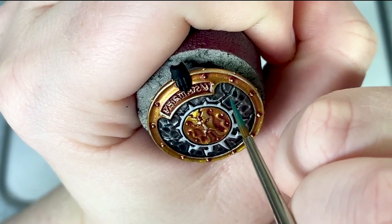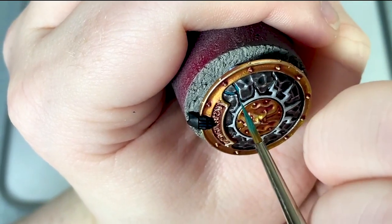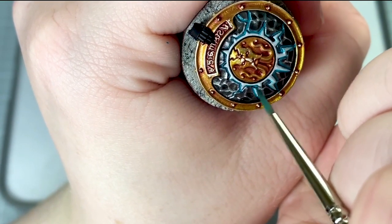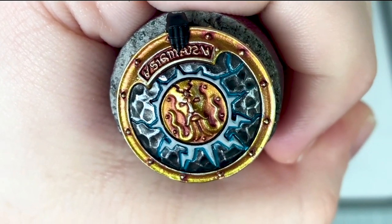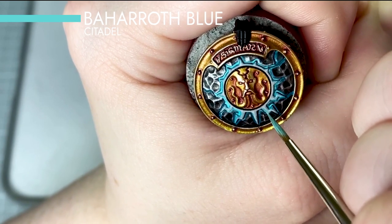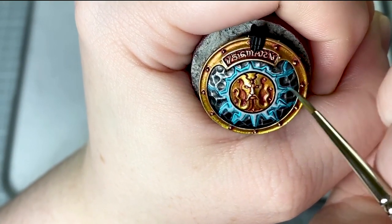I'm now going to start to build up the effect of the magical glow. Firstly using Sotek Green I thin this down on the palette with water and then run this into all of the recesses and cracks on the shield around that lightning design. Don't worry about getting this onto the white because we can easily neaten that up. To brighten up that magical glow I'm going to now add a second brighter colour into the recesses using Baharoth Blue. Much the same as previously I thin this down on the palette with water and then run it into the recesses to build up that bright blue glow.